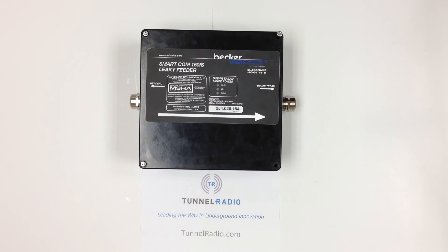For more information about Tunnel Radios products, please visit us at TunnelRadio.com.